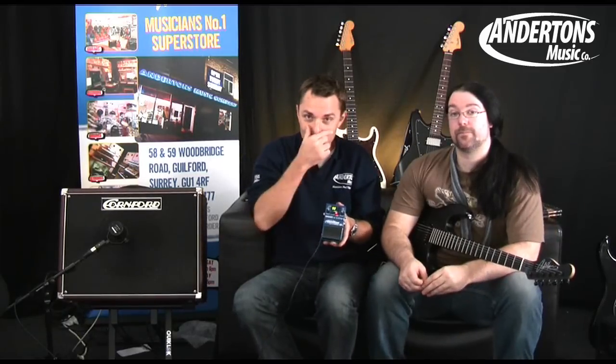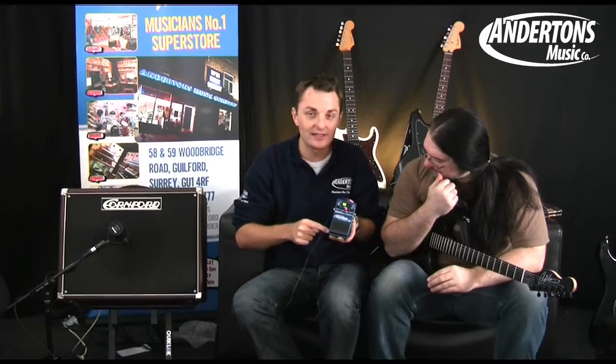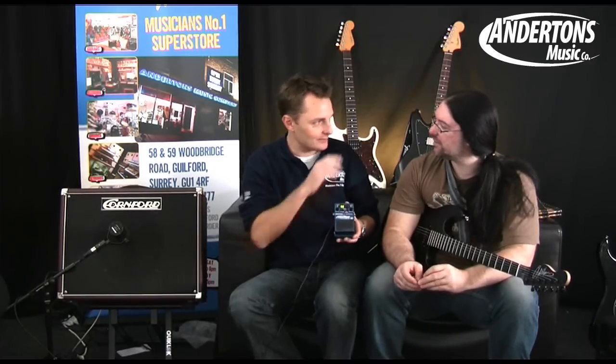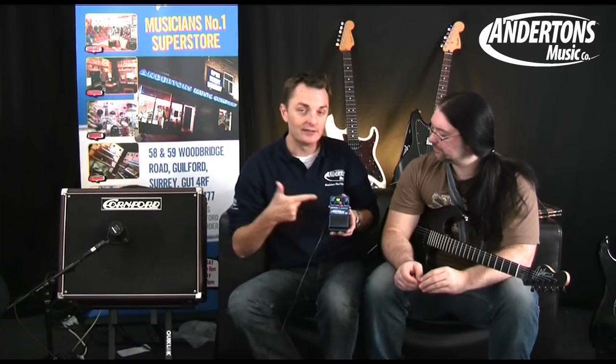That's your Jamman Solo — a fantastic little pedal, £169, so hours and hours of fun with that. It's got a little USB socket on the side, which means you can connect it to your computer to organize all your loops in a special library. Even when you change the tempo it doesn't change the pitch — it corrects the pitch and just literally adjusts the speed. So Jamman Solo, available now from your favourite music shop, which is Anderton's.